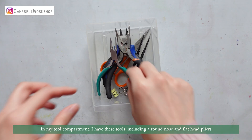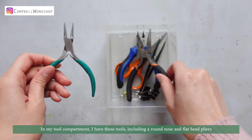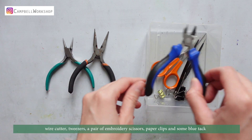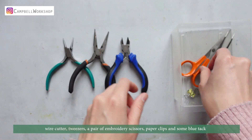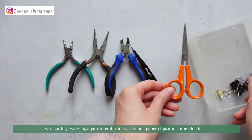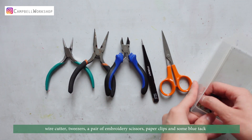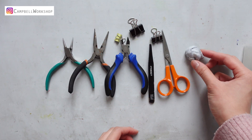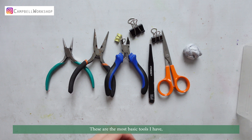In my tool compartment, I have these tools, including round nose and flat head pliers, wire cutter, tweezers, a pair of embroidery scissors, paper clips, and some blue tack. These are the most basic tools I have.